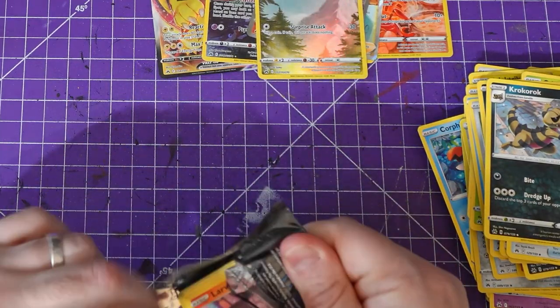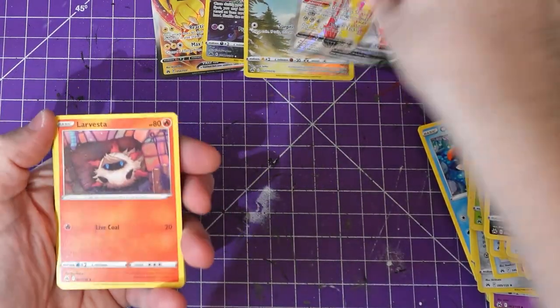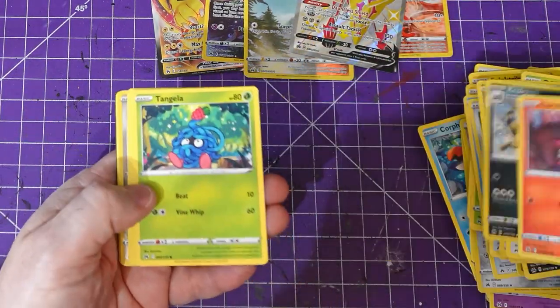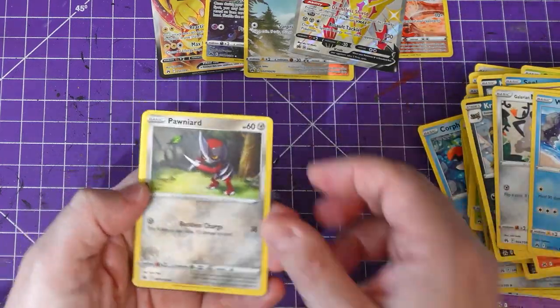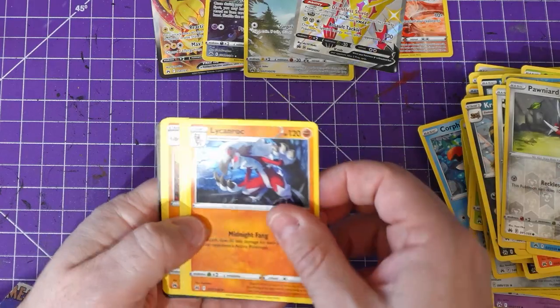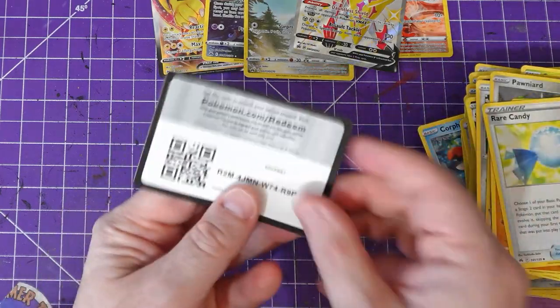Last pack, guys — let me know what your favorite card is so far. I'm going to go over all the cards I got. Larvitar, Tangela, Baltoy, Miaow, Wailmer, a Primeape — like and rock energy, Roserade. We ended on a dull pack — it had to happen.